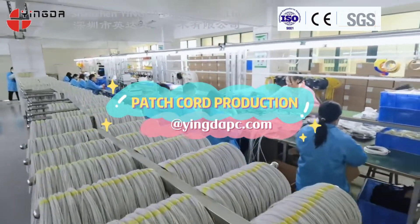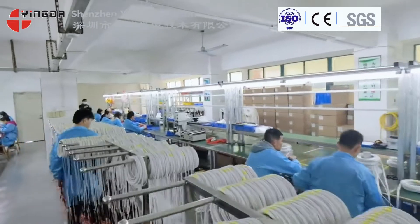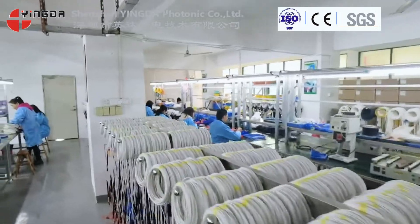Welcome to INDA. This is our patchcord production workshop. We have five production lines. Below, we will introduce how to make a patchcord.